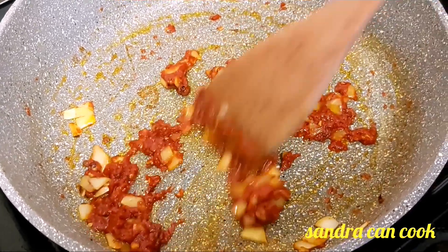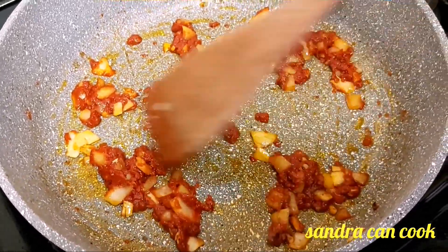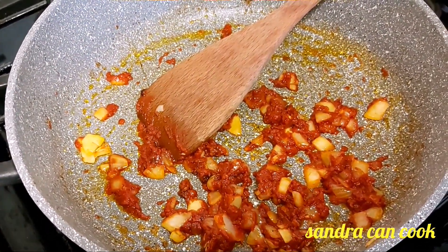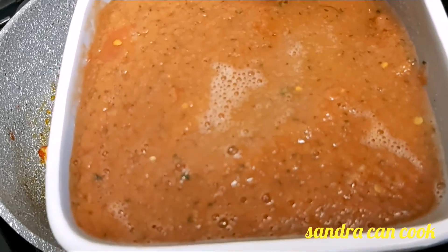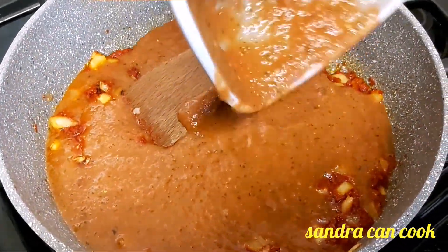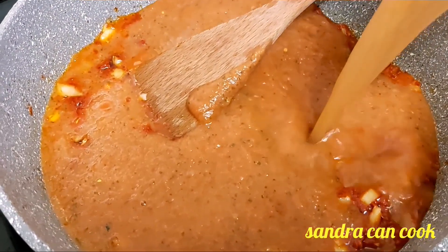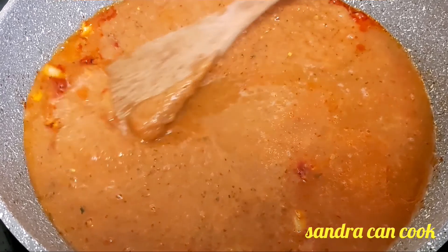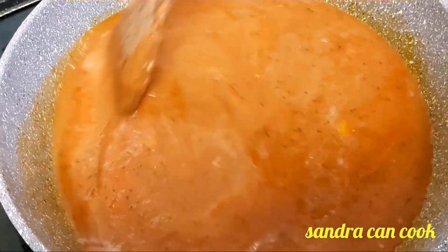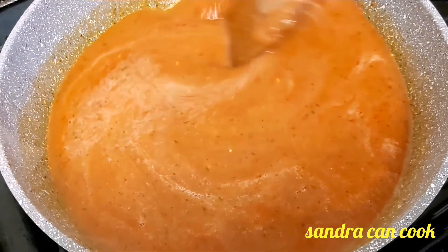In the same pan, I throw in my chopped garlic and give it a good stir in the little olive oil left in the pan — just a few seconds. While it's in there, I add my chopped onions as well.